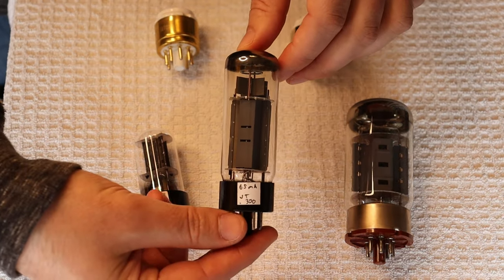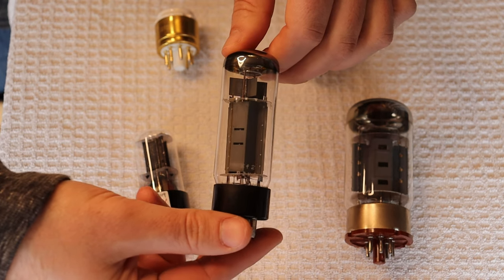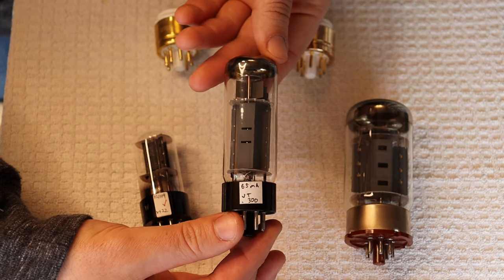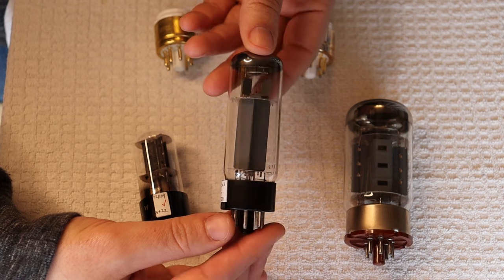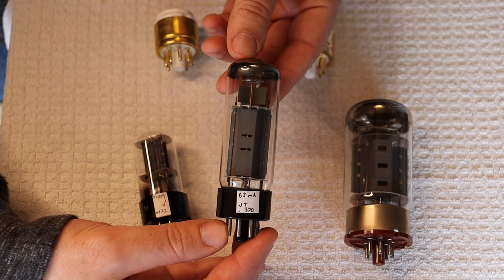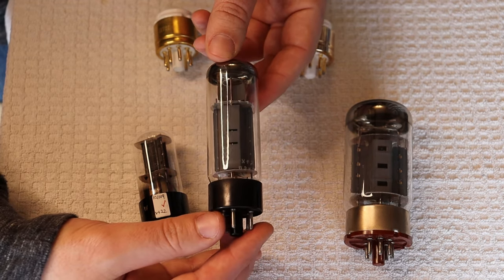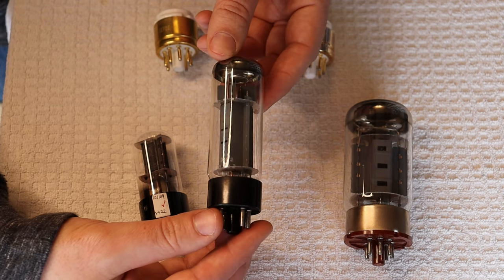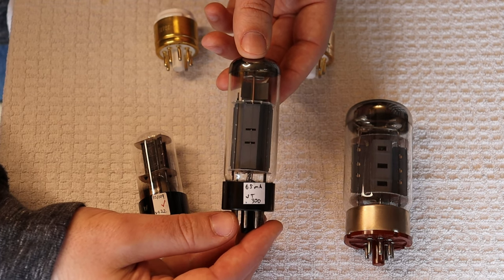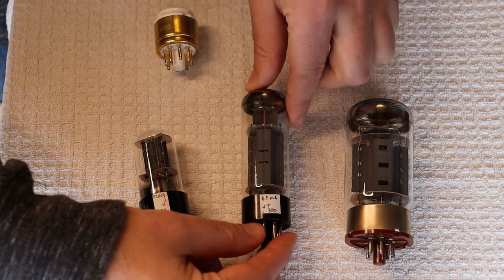We've also gotten in some more Mullard EL34 XF2s, which is probably our favorite — or competition for our favorite — EL34 ever made. We've been selling a lot of them. I think part of the reason is that some people who've been thinking about getting into the Mullard EL34 have realized supply is drying up — it's either get in now or potentially never. Right now I'd say they're endangered but not extremely rare yet. When they become extremely rare, the price doubles or triples. We're holding our price as long as we have older inventory, but when that's gone, the price has to go up.